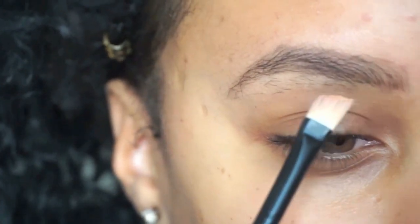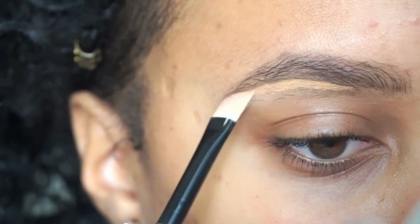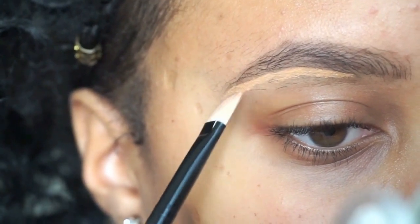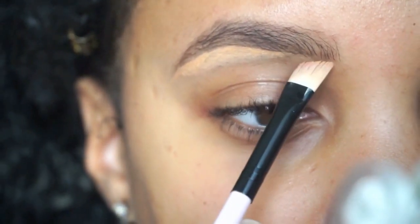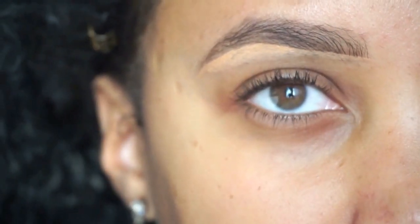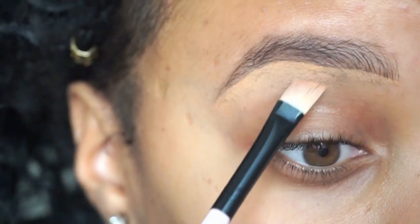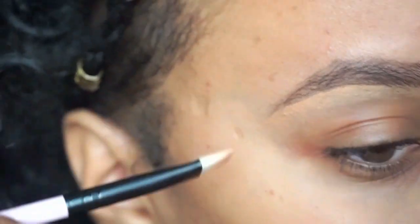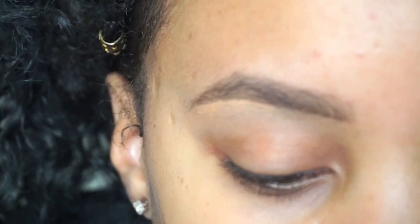I'm gonna take that and start in the middle of my brow and go to the end like that, then go back to the front — and for the front I just go in a straight line like this. Now we're just gonna blend it. Boom, that's that. For the top I'm just going to take a little bit more.